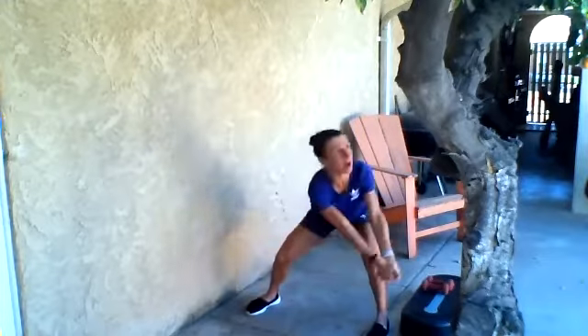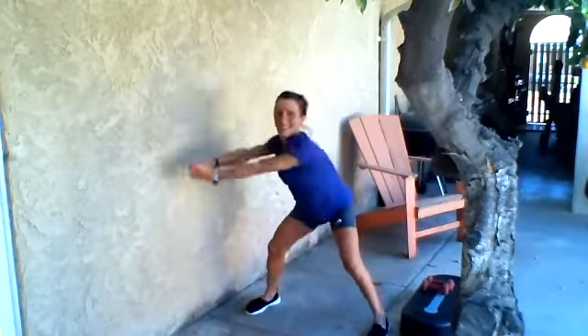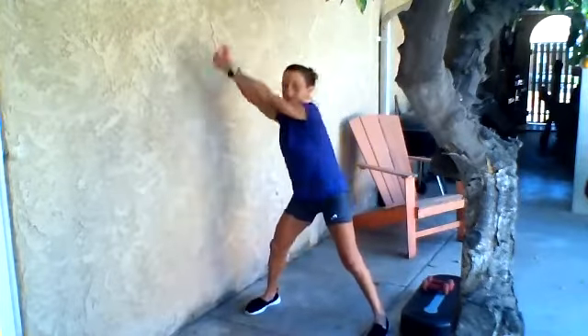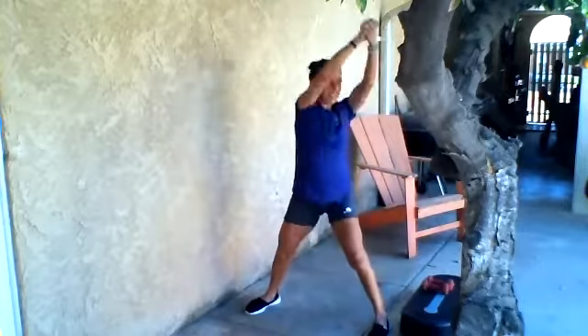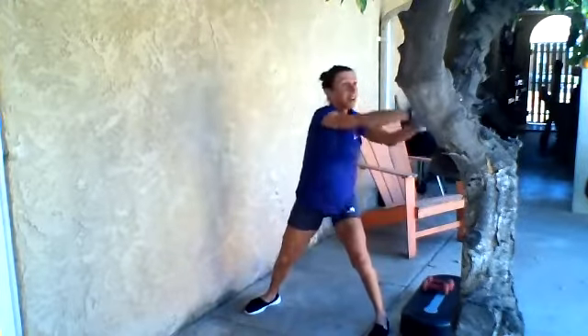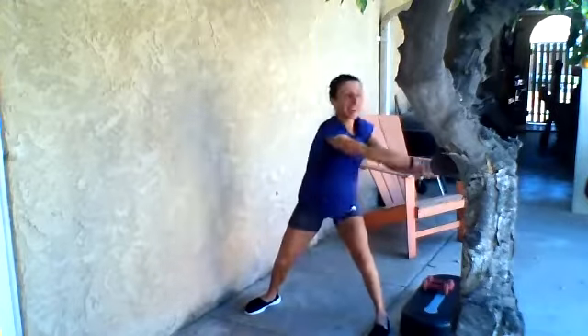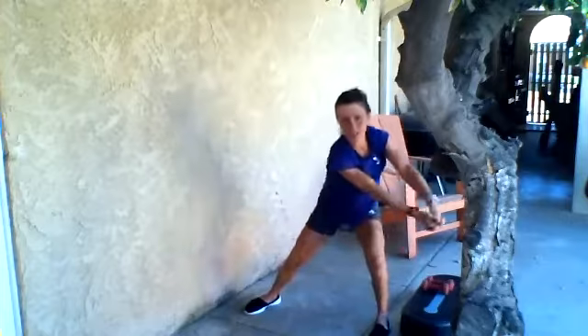The class starts at 12:30. Let's start with a little bit of around the world — hopefully you can see me okay here. Hopefully I don't hit the tree. All right, and other direction.